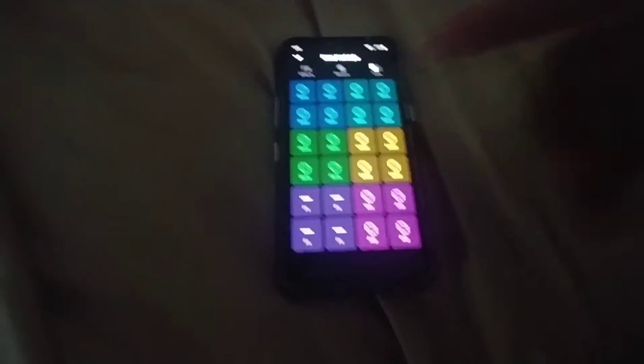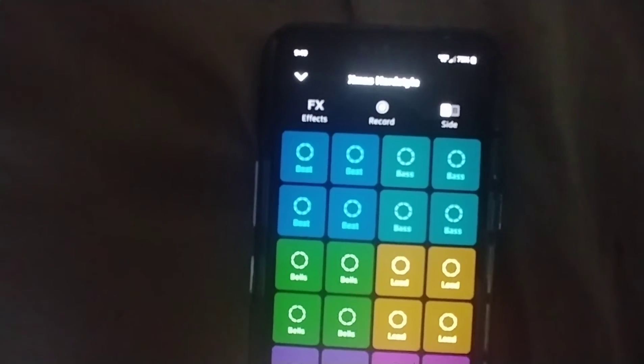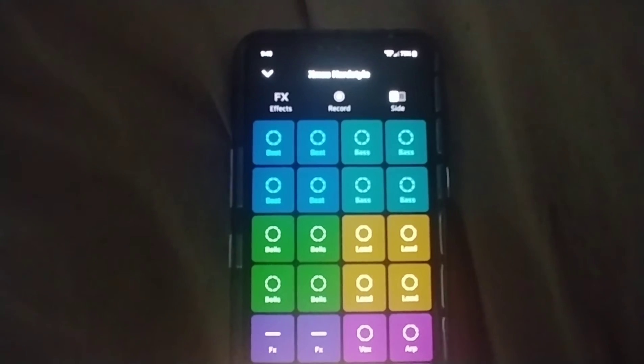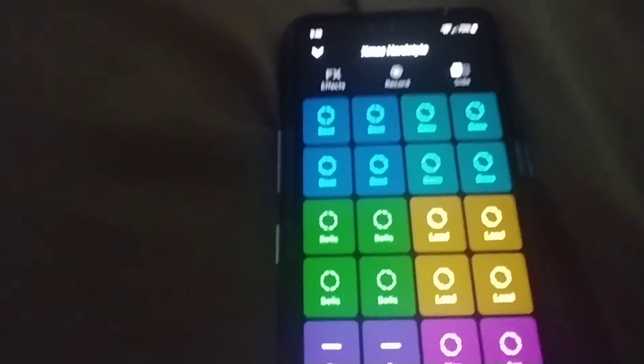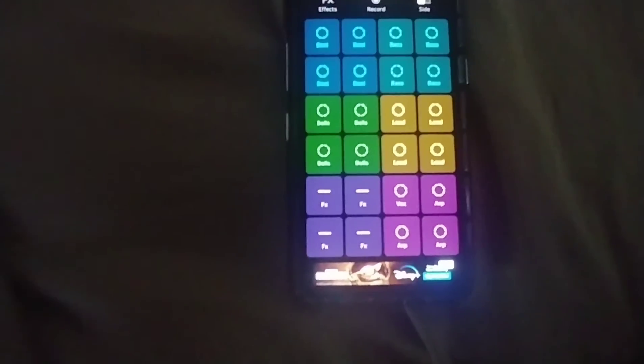I can skip that ad — boom, skip it — and there's the beats right there, as y'all can see. Come on camera, focus for me. Yeah, I got all this other stuff popping up, but you can see it's got the beat layout.